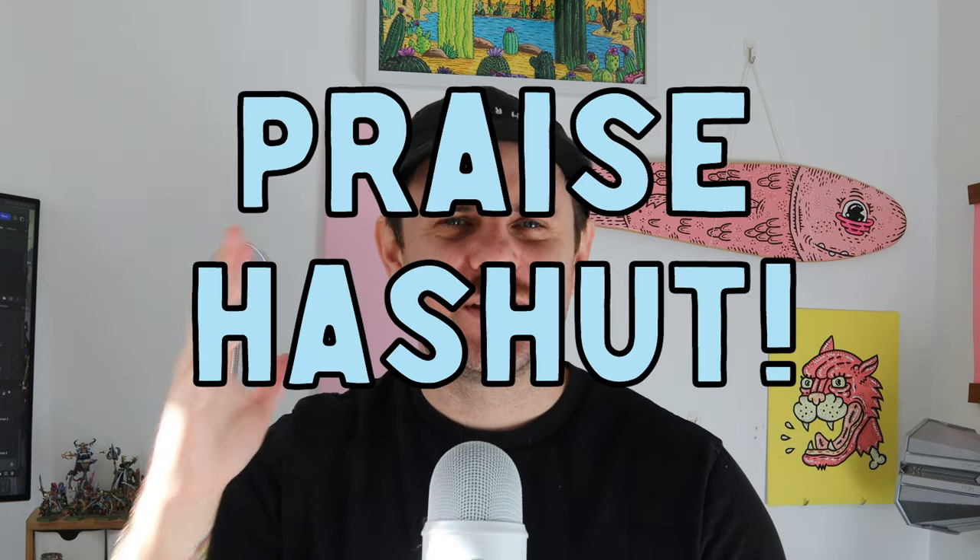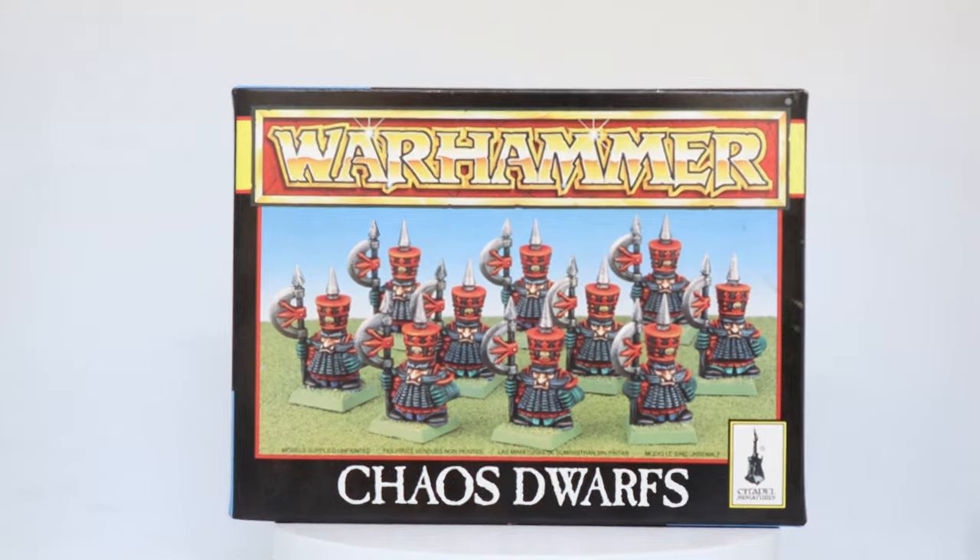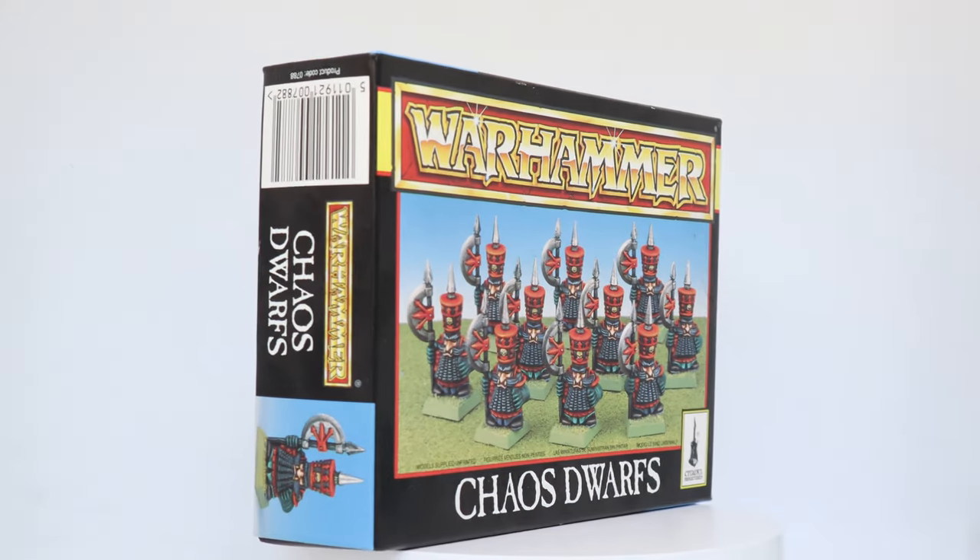Hello everyone, welcome back to Anvil of Doom Miniatures episode 6. My name is Dietz and glad you're here. Recently I sniped a box of these bad boys, these Chaos Dwarfs, and today I'm going to paint them up for you so let's get into it.